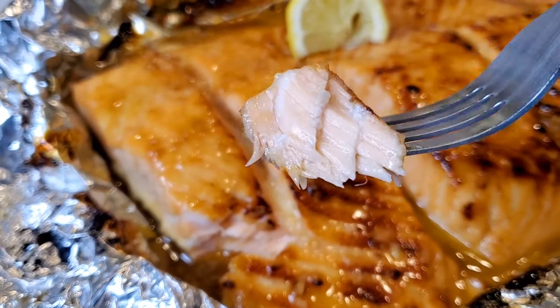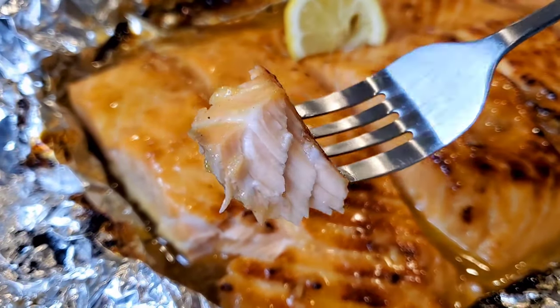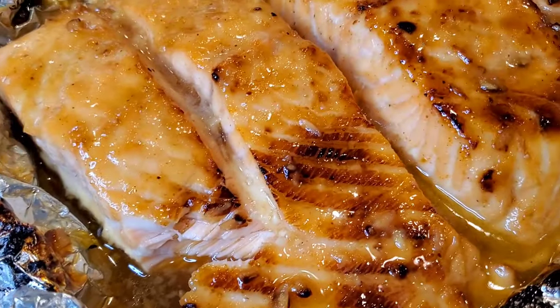Look at that moist, tasty sauce. Delicious — just squeeze a little fresh lemon over it. Perfect. So good. Oh, I hope you make this one. Please subscribe to Sweet Savant, hit that thumbs up, that notification bell, and y'all have a delicious day.